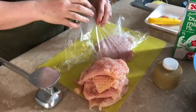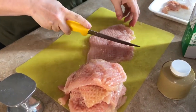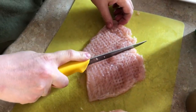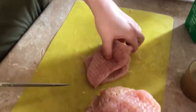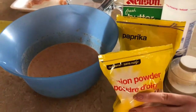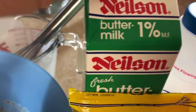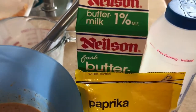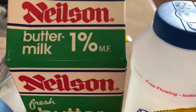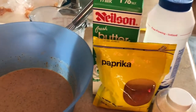That looks amazing! So that's pounded and then you just cut it — kind of like how much you would put in a bun. You need two boneless chicken breasts and one cup of buttermilk right here. And then one teaspoon each of paprika, garlic powder, black pepper, and salt. I'll write it down so people know.